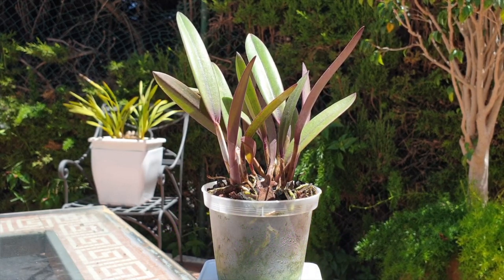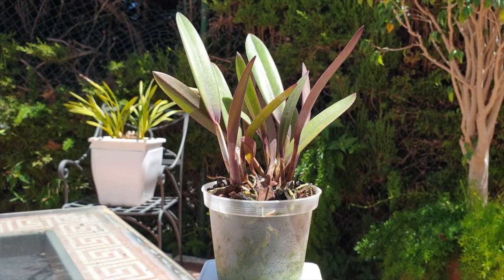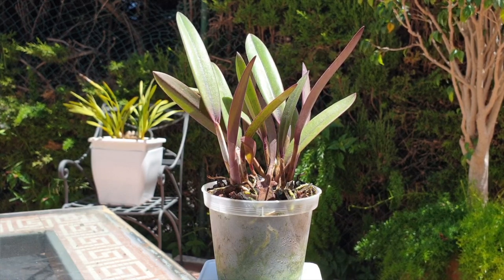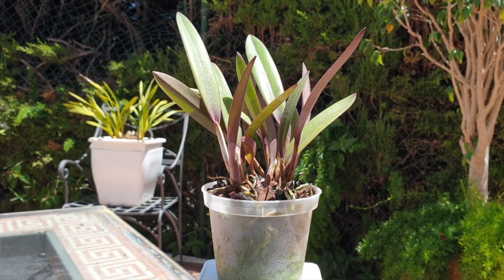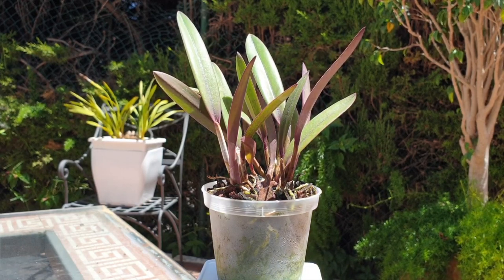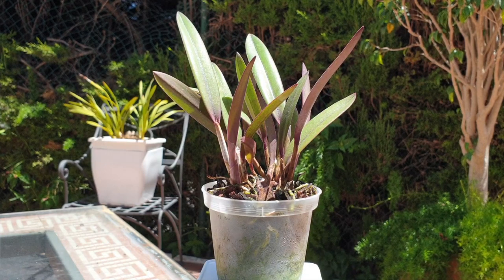A long time ago I used to get new orchids in and think 'ew, yuck, that media is coming off straight away,' and my orchid would just have to acclimate and get a media refresh all at the same time while it had jet lag. That couldn't be further from the truth. With specific orchid species we have to be more careful. Any orchid that is a complex hybrid bred for vigor and strength will probably handle the stress of shipping plus immediate repot.